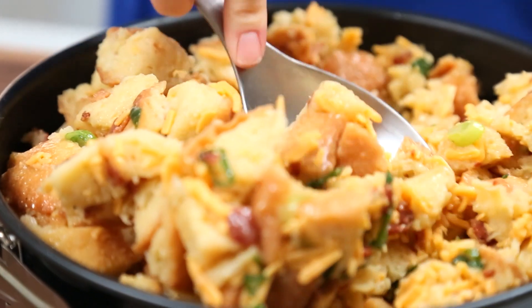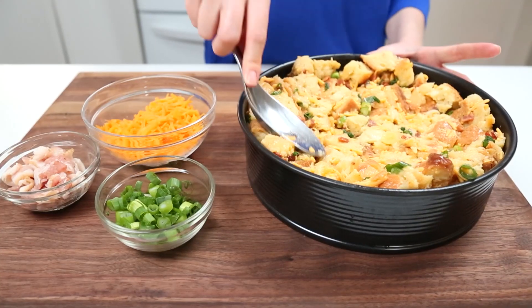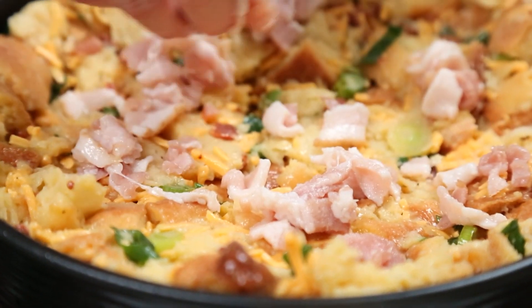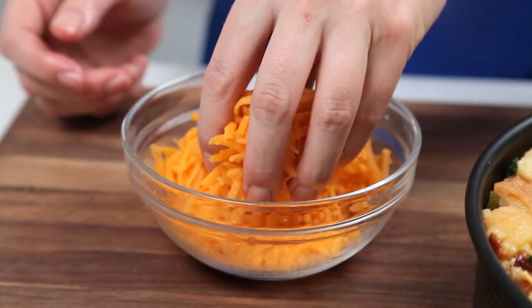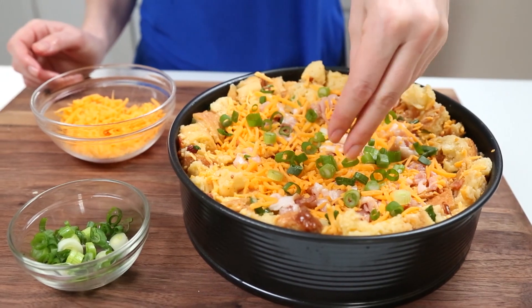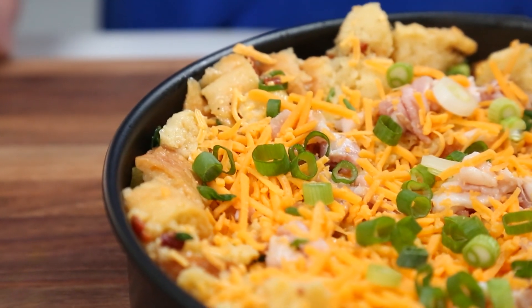I'm going to smoosh it down in the center because I want to create a bit of a well, because I'm going to top this baby with a little bit of uncooked bacon, some more shredded cheddar, and some more green onion. Into the oven this goes at 350 degrees Fahrenheit for about 30 minutes or until it's completely set.